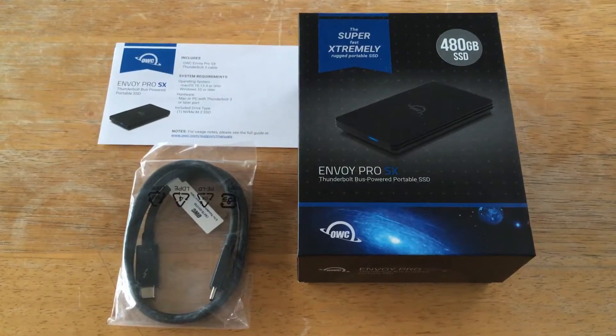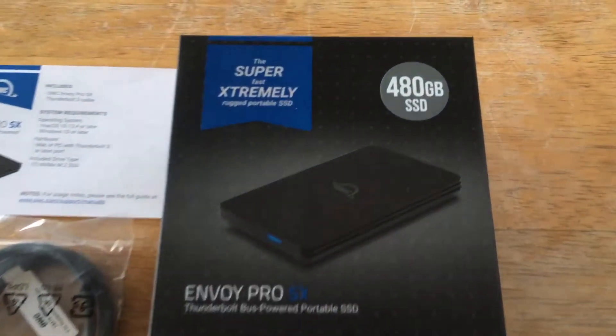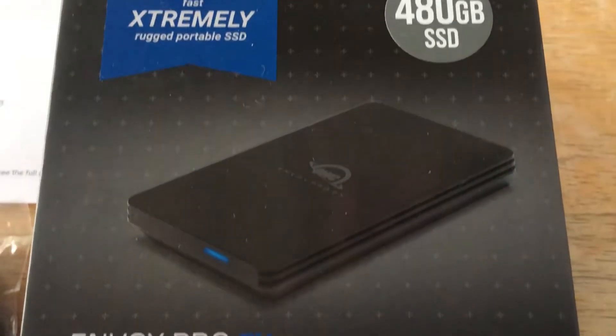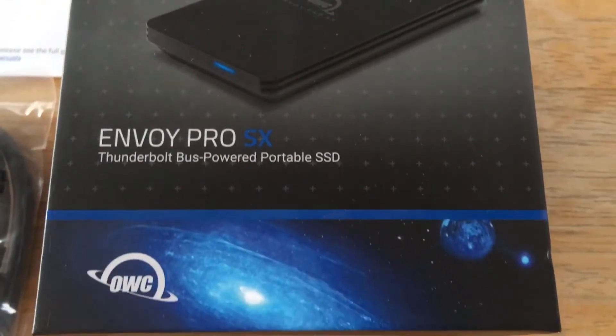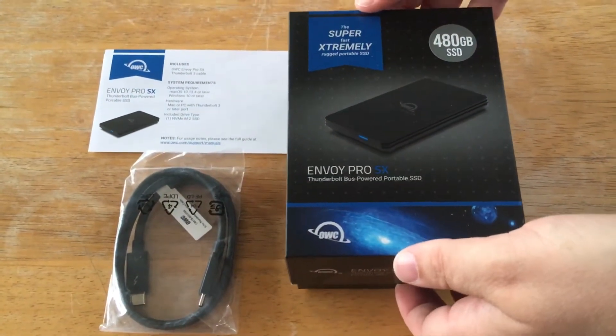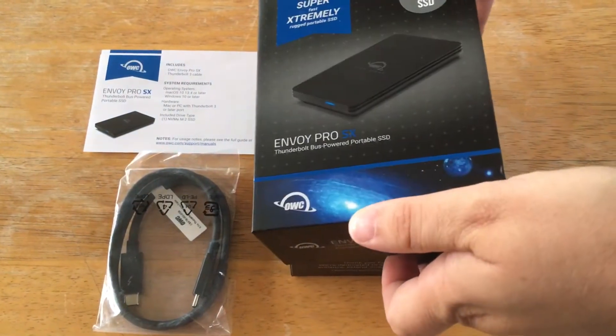Hi, this is Chris — 24k on Instagram and 24k on Twitter. Today we're unboxing the 480 gigabyte SSD Envoy Pro SX from OWC. This has almost 2,800 megabits a second.